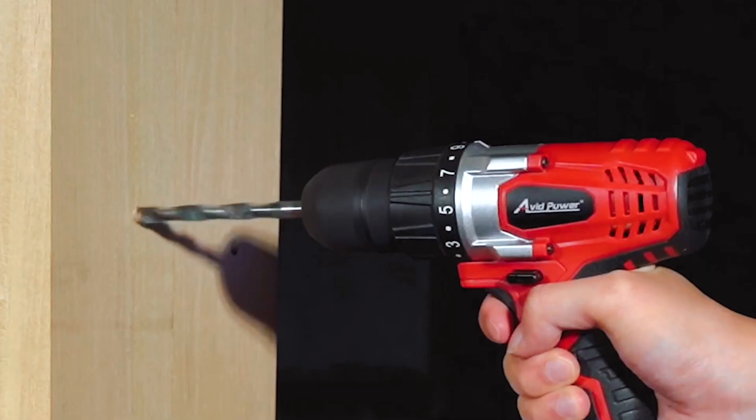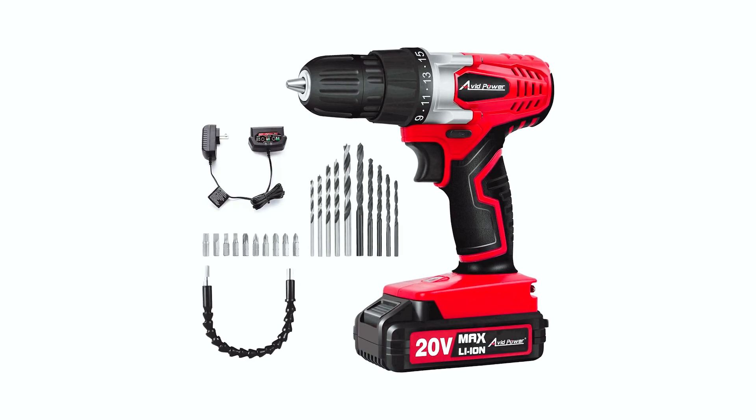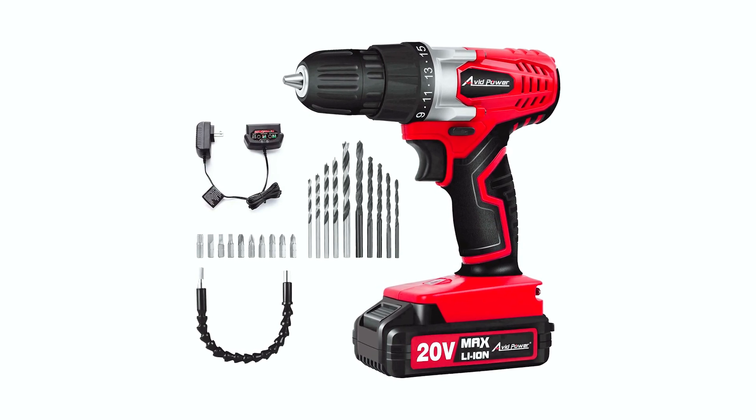Whether you're a DIY enthusiast or a professional, the Avid Power ACD31620V Max Lithium Cordless Drill Set is a must-have tool.